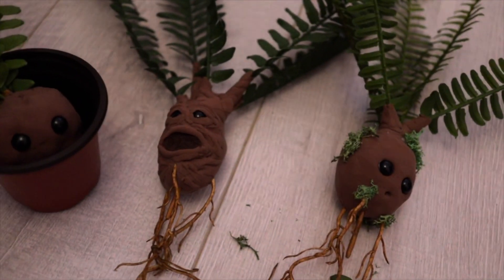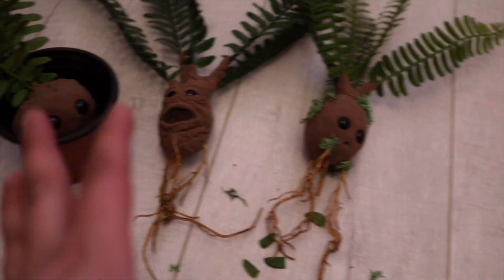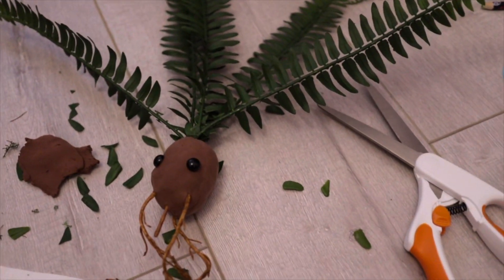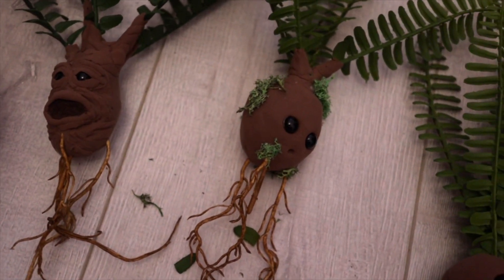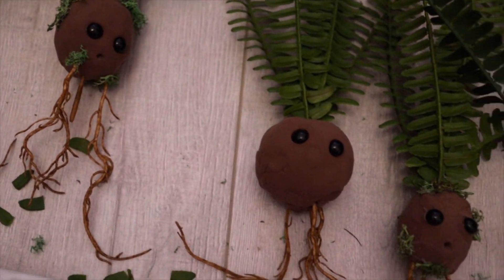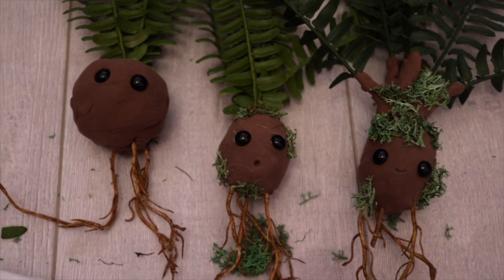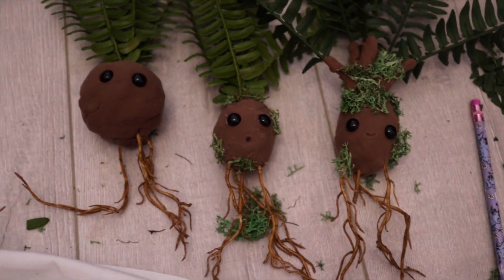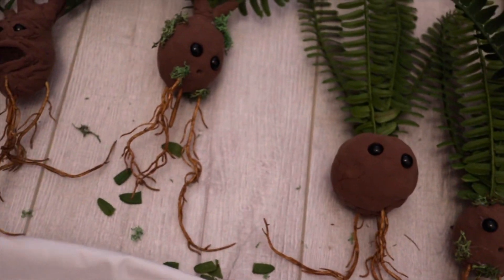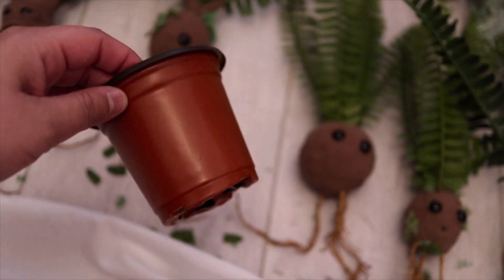I'm so excited! Let me finish this last one and then I'm going to put all of them together and see how they all look in the little pots. So they're done — we have my husband's, mine, Coco's, Aloha's, and I made another one just for fun. Now we're going to add them to the pots. We didn't even need the Q-tips!